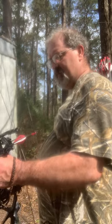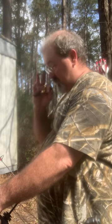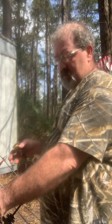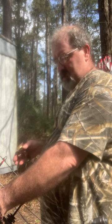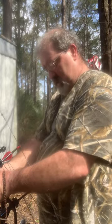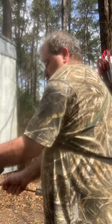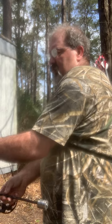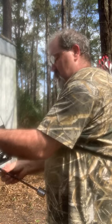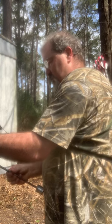Right now when I come to draw, I'm looking through the peep and everything seems good, except I tend to cant the bow. To be honest, I think I've got this on the wrong side because my bubble tends to go to the right. So let me reverse this — I'm thinking backwards.